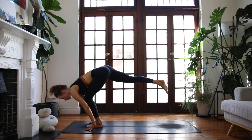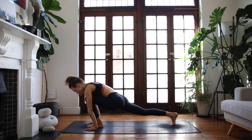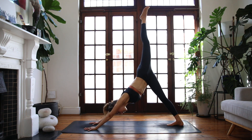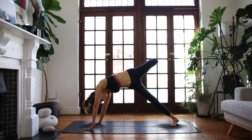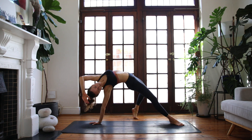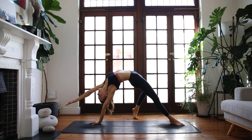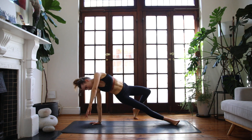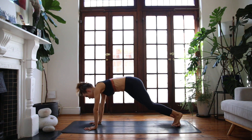Lower the hands to the floor, low lunge — softly land the right foot to the earth. We'll come into a three-legged dog, sending the left leg all the way up. Flare that hip open and, taking your time, find your wild thing. Push into both feet, reach up the left hand, breathe into the heart.